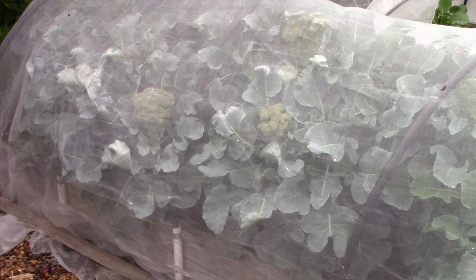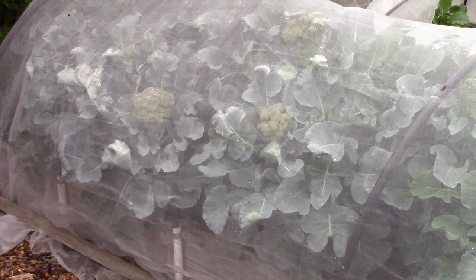Before I uncover this bed, I want to point out that I'm growing the broccoli under something called agricultural insect netting. I purchased it from GardenPort.com, and the idea is to prevent cabbage butterflies or cabbage moths from landing on the plants and laying eggs, which hatch into caterpillars with a voracious appetite for anything in the cabbage family. This is my second growing season using agricultural insect netting, and it works really, really well.